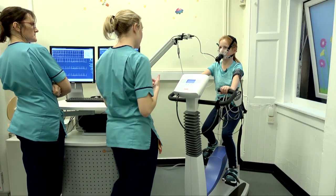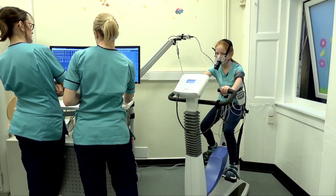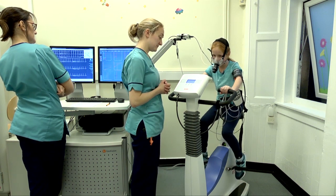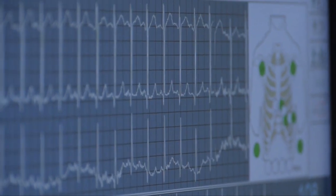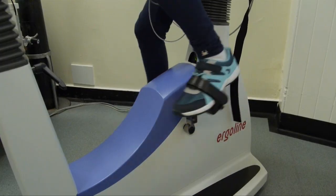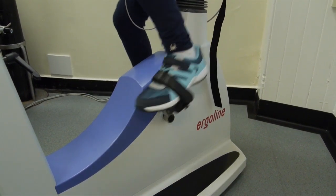So I'm going to get you to start pedalling — just gradually build your way up to 65. That's it. Well done. So that's the pace we want all the way through — just nice and steady like that, not too fast, not too slow. And we'll do that for like five minutes.